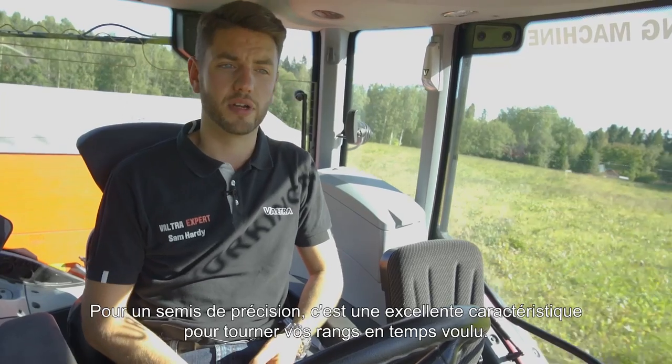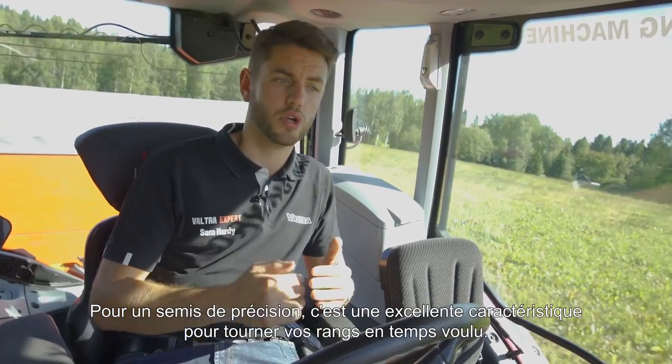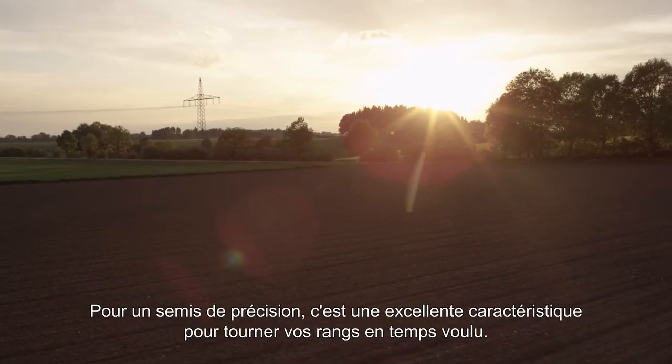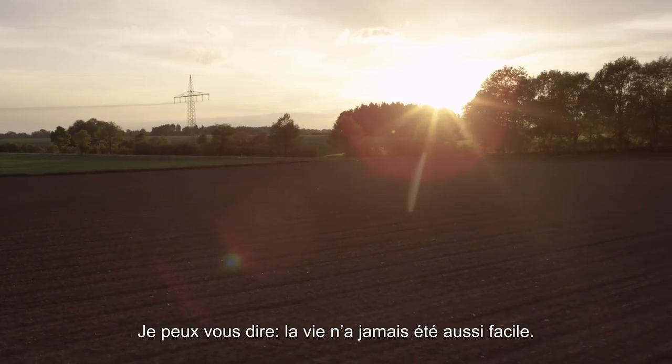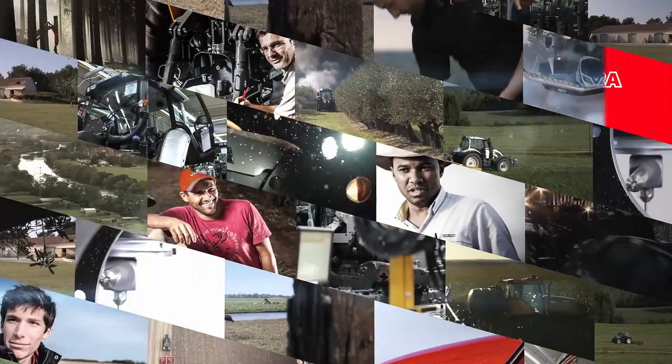And for drilling — for precision drilling it is an excellent feature, so you can have your rows turned on and off in perfect time. Life's never been so easy. Valtra — your working machine.